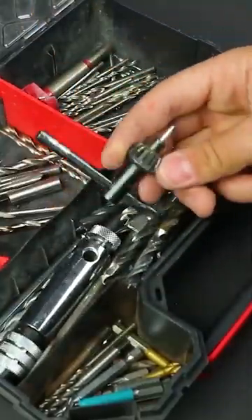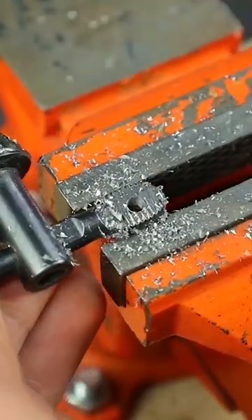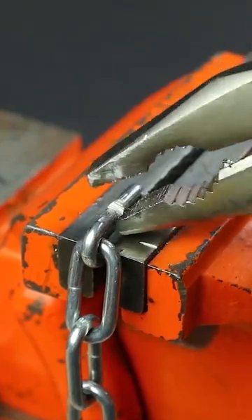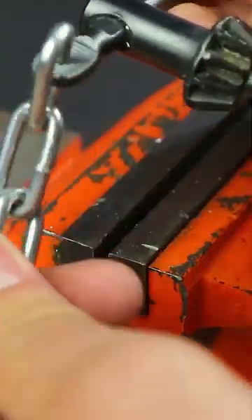Nice to meet you guys. I'm going behind the scenes to show you how to install these machines. We're finding the inside to set the frame, and we're seeing your hands on it.